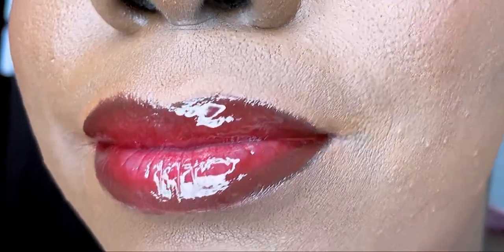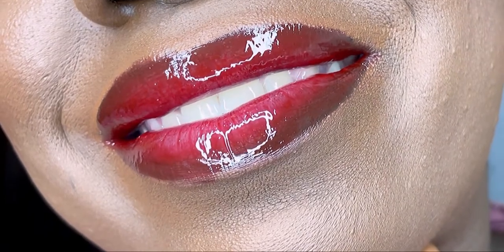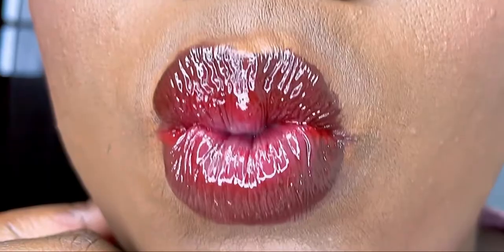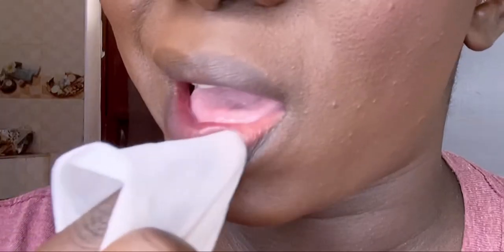Hello everybody, rolling with Queen B here. On today's video I'm going to show you how to achieve this lip tutorial — it is a red ombre lip tutorial.